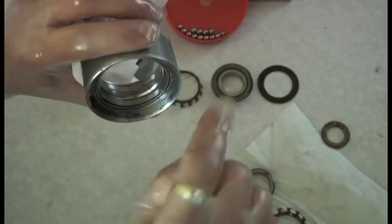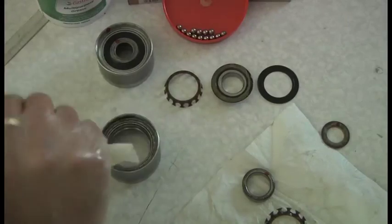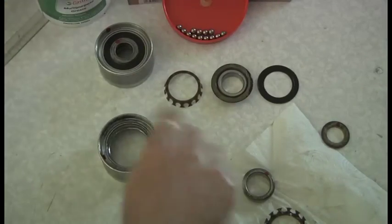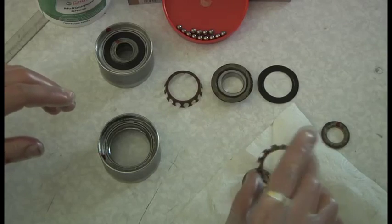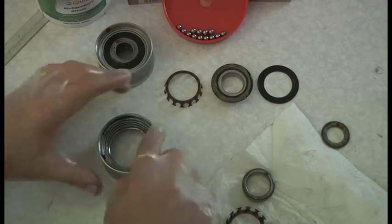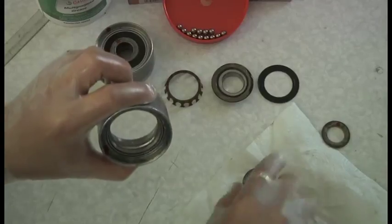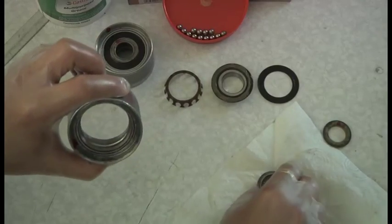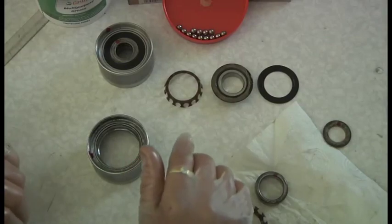The ball will just hammer that dent out more and more, and the humming noise you hear - that kind of mmmm noise - is that ball going through those divots thousands of times a second, depending on the RPM. So if you check the integrity of the bearing, make sure there's no pitting on the inside piece and also that the balls are good, then you know your bearing is probably in pretty good shape.